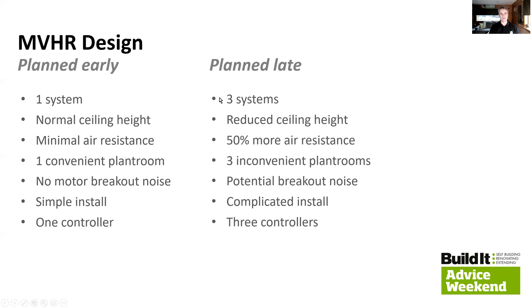Had we planned it late — after the layout and structural members had been finalised — we'd have been looking for three inconvenient plant rooms: potentially cupboards off bedrooms, airing cupboards, and other spaces you'd obviously rather have for storage. A quite common scenario is having to drop the ceiling by potentially 300 millimetres in some rooms to get all of the plant in one ceiling, then drop all the other ceilings by about 150 millimetres. Either way, you're retrospectively changing the property to accommodate something that could have been designed in earlier.